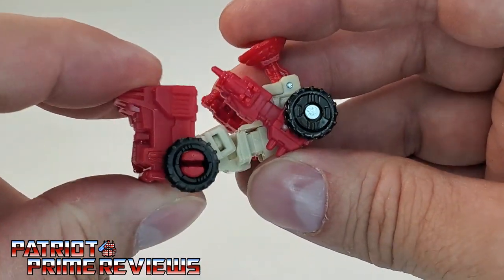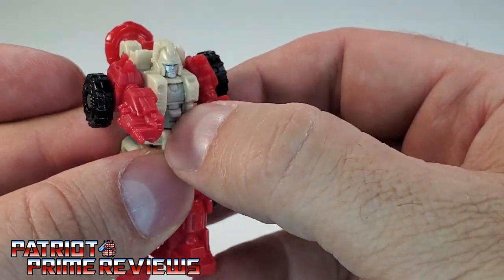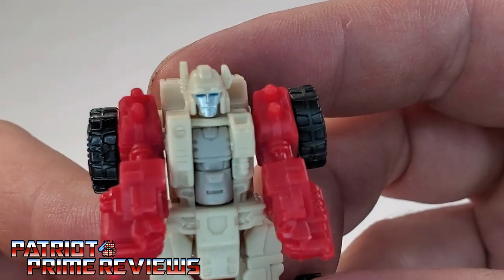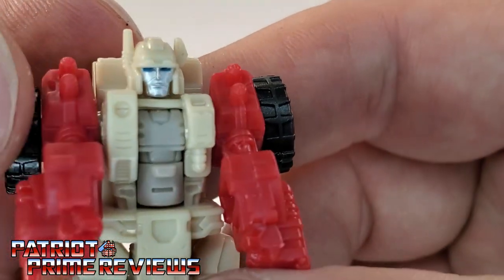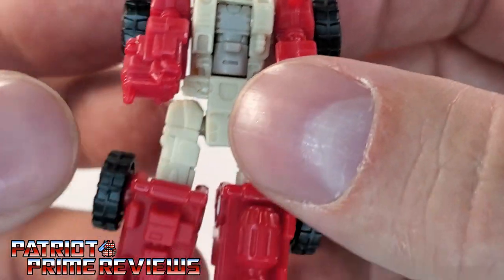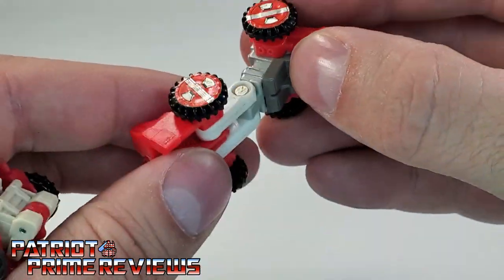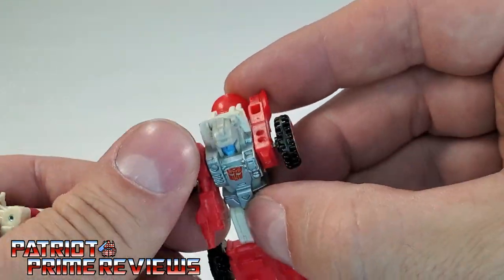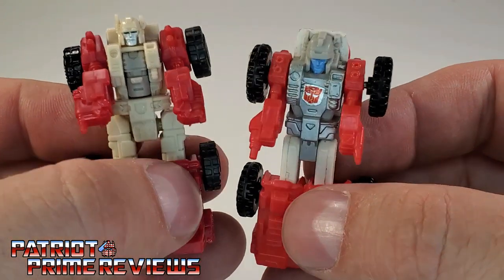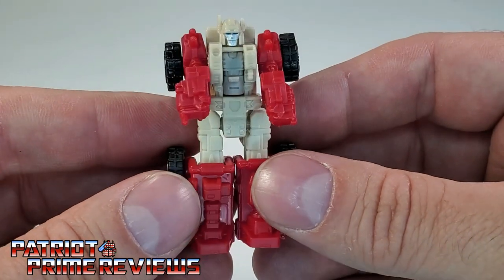Continuing on with transformation, go ahead and flip the front of the vehicle all the way around. That will form Countdown's legs. Bring these sections forward, which are the arms. Flip that peg back in, take the radar dish, fold back against his back, and there is Countdown in robot mode. He's not a bad-looking robot at all. Lots of great molded detail and a surprisingly good face paint application — blue eyes, silver face, lots of details. He's really very well detailed for a MicroMaster. Here he is with G1 Countdown. Transformation is exactly the same except you don't fold down the radar dish. I like the G1 Countdown a little better — his colors pop a lot more. There is Omega Supreme's MicroMaster Countdown.